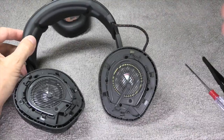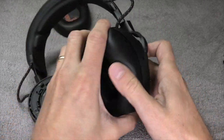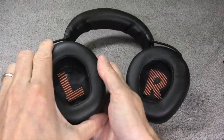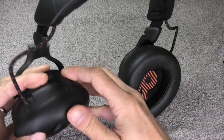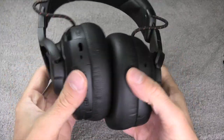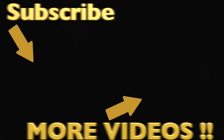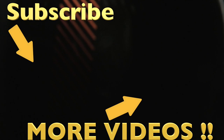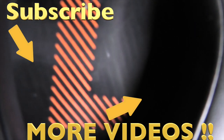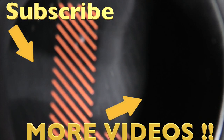Then we attach the ear pad cushions again, pressing them on to the correct side, firmly pushing them on and pushing the clips back so they don't fall off. And then we are already done with the teardown of the JBL Quantum One gaming headset. I hope you found this video helpful — if you have any questions or comments, write a message below. Bye!